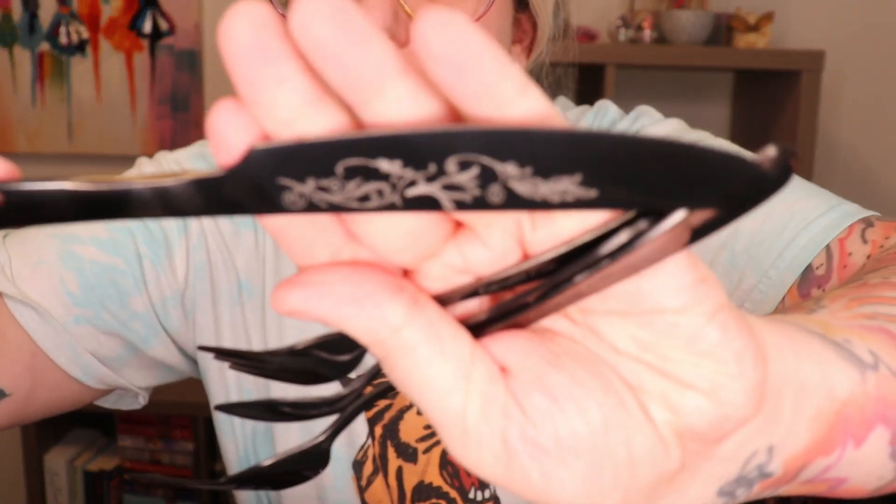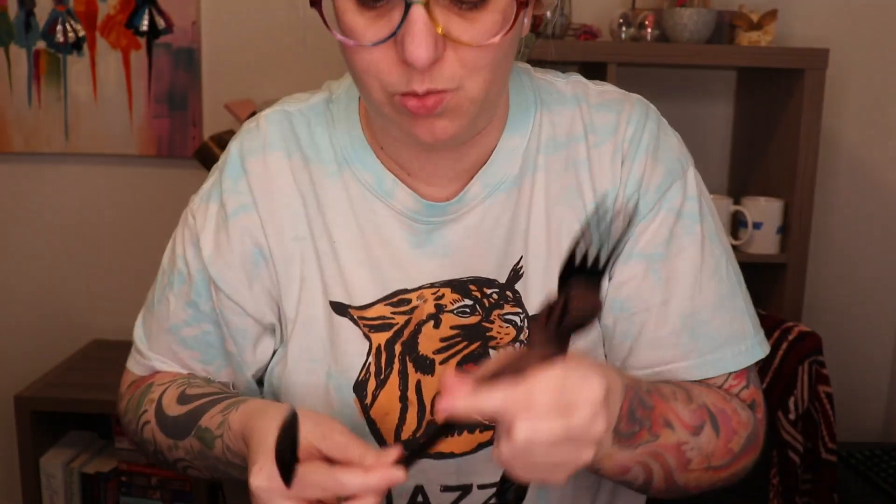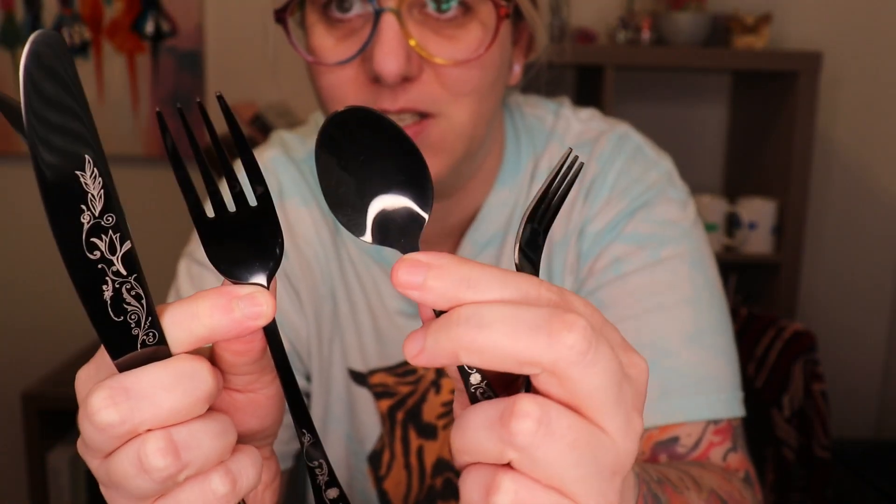Next up I have silverware. We have a full set of silverware — it's black, almost gray in person. It's probably meant to be black; it just comes across a little more gray. It's got a really pretty edge detail on it. We've got the big spoon, the knife, the big fork, and then the tiny fork and the tiny spoon. I know there are actual uses for these; I don't know them off the top of my head because I'm not a fancy eater. But I'll probably just throw these in my drawer and use them.